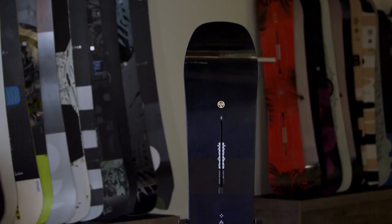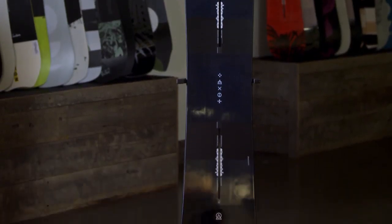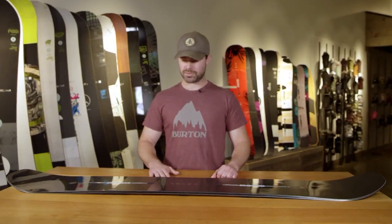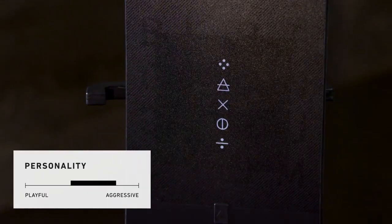The Custom X may look familiar to some of you because it was the board of choice for Red Girard in this year's Olympics. Red loves the performance of this board because of its light weight, response, and power.